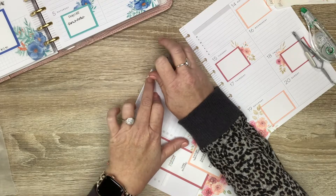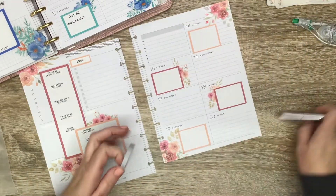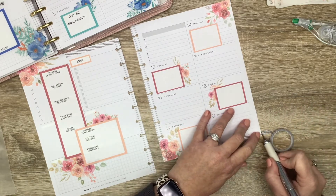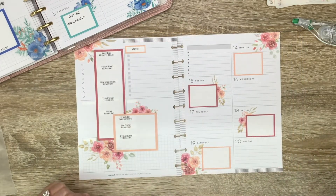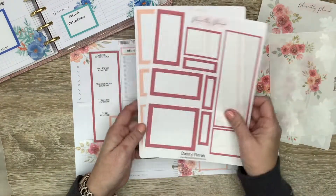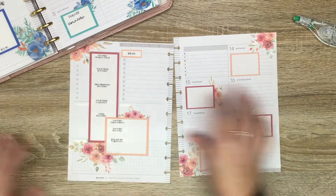I think I'm going to put washi up top here — this washi came out of the original Homebody washi tape collection, I think. I'll put some down here too. I don't have a colorful box to go in this remaining spot because my dainty florals don't have that extra box I added to some of my newer collections, so I'm not going to worry about that.